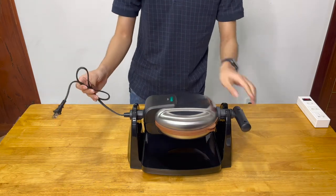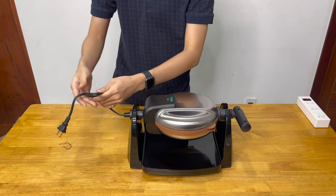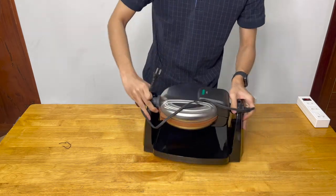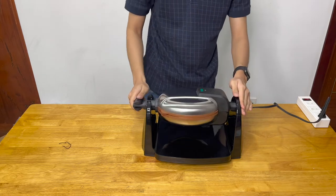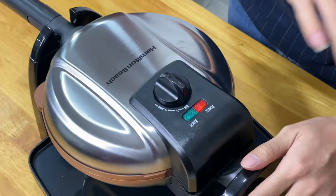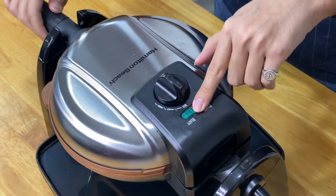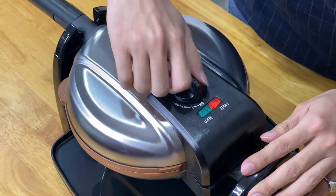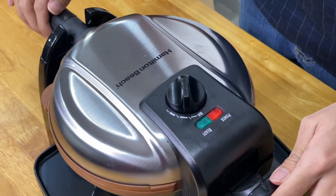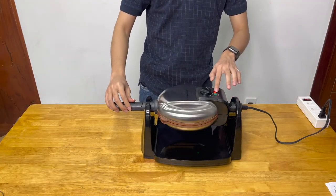Now I'm going to plug in the machine. I'll unravel the cord — it's fairly short, about half a foot or so. Immediately after plugging in, the power button turns on but the ready button is not lit just yet. I'm going to turn the temperature dial and wait until the machine reaches the correct temperature. After a couple of minutes, the ready button is now on.